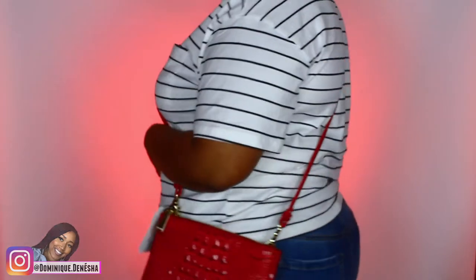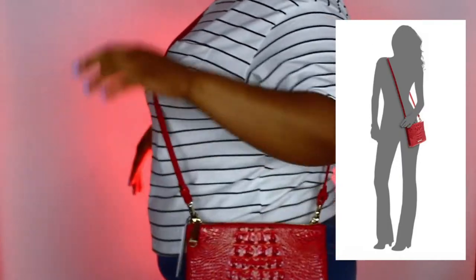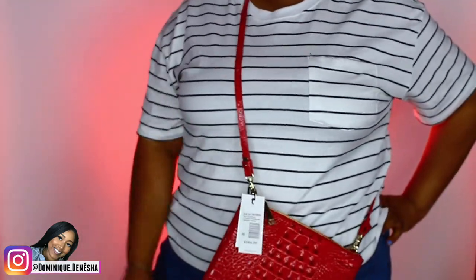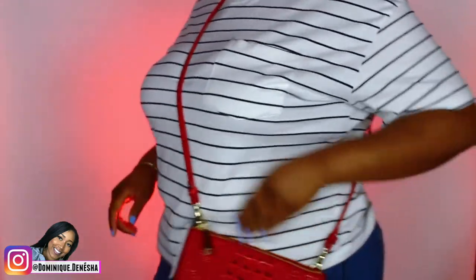I'll do a full body shot so you can see where it lays on me. I do kind of wish the strap was a little bit longer, but I'm not too upset about it. It falls literally right at the hip. It's not that long, but I'm not taking it back.